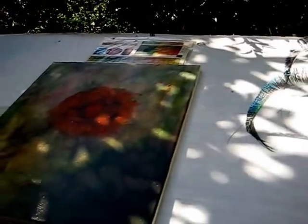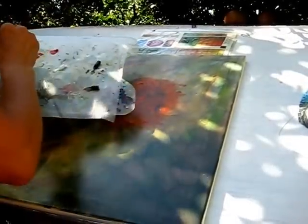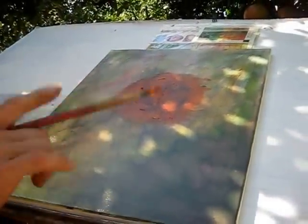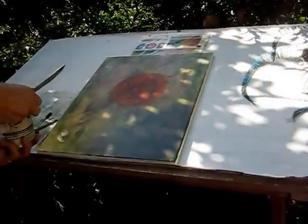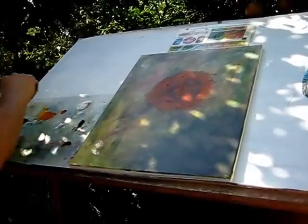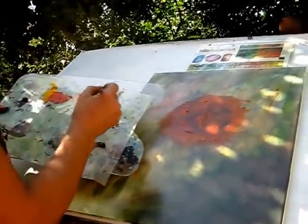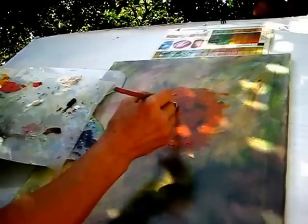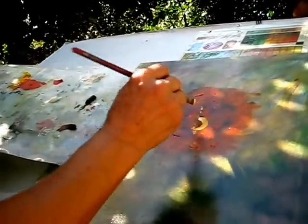Now we have to do the petals — we need really good lump colors. When you are painting, if you see the paint doesn't stick, we have a white clear medium. What you do is mix that clear white in to help attach one color to another. When the paint is not holding, you mix it together and you can paint easily. Start with a line in the middle, then begin doing the petals — for mums, you start like this.